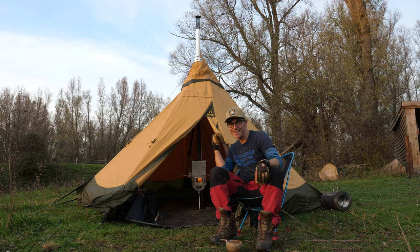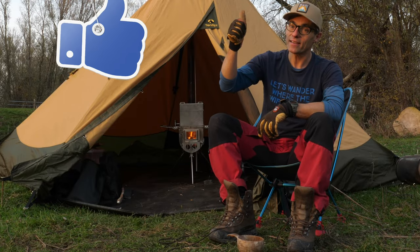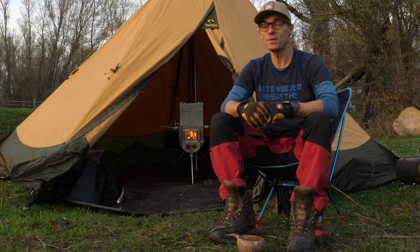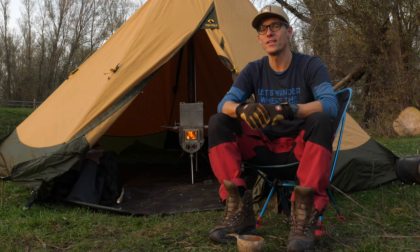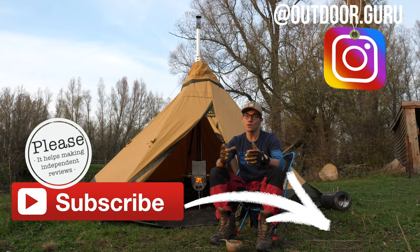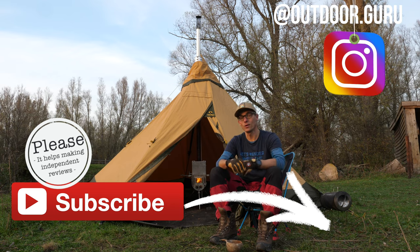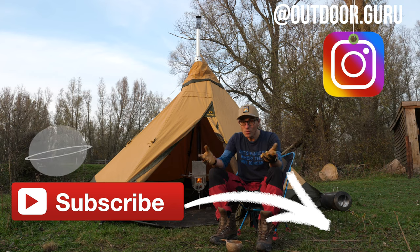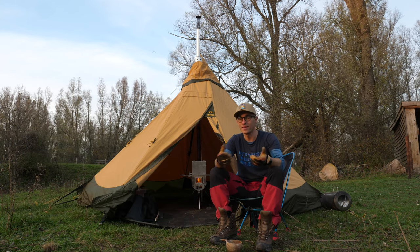With the stove burning inside the Tentipi and the sun going down, it's getting more chilly outside and warmer inside — this is how I like the outdoor life. If you liked this video, please give it a like and leave a comment below. If you've got any remarks, suggestions, or questions, use the comment section — I'm more than happy to answer. If this was your first video of mine and you liked it, please subscribe to my channel and hit the alarm bell so you know when I upload a new video — with more subscribers I can make more reviews.